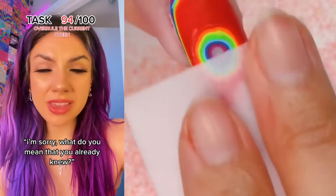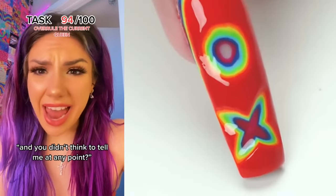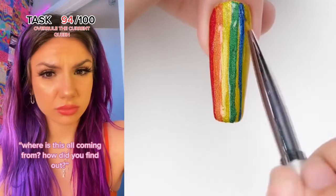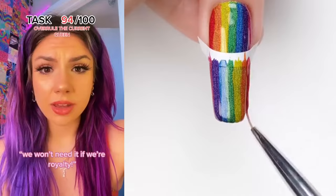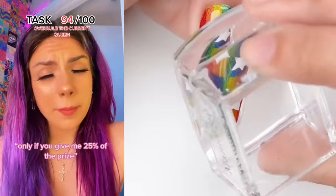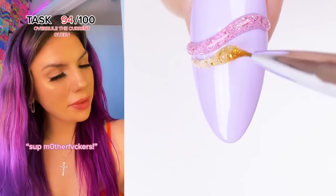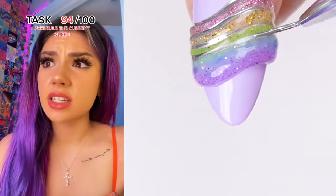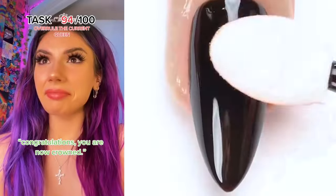I'm sorry — what do you mean you already knew? Oh, because we were left with a blanket that had the royal crest on it. And you didn't think to tell me at any point? No, because I don't want to be royalty. But you have to be! How did you find out? It's part of my task. We both need the money — just come with me. We won't need it if we're royalty. I'm so close to finishing, please. Only if you give me 25% of the prize. Fine. You're back — and you brought your sister. Sup, motherfuckers! Tonight we will have the ceremony to officially crown you guys. You can't just kick us out like this! It's already too late. Congratulations, you are now crowned. This is the craziest thing to ever happen to us. Do I have to keep this on all the time? It really hurts my head.